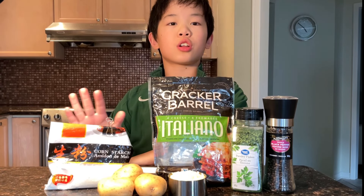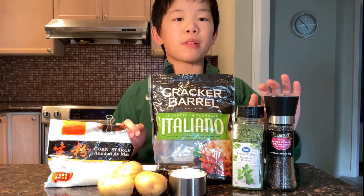We need potatoes, cornstarch, cheese, parsley, and black pepper.